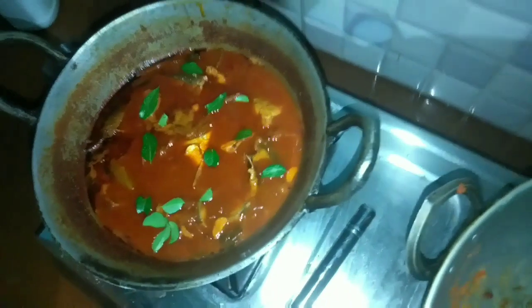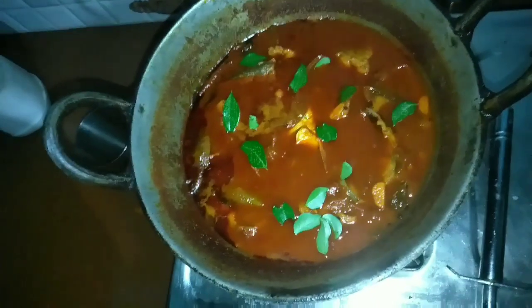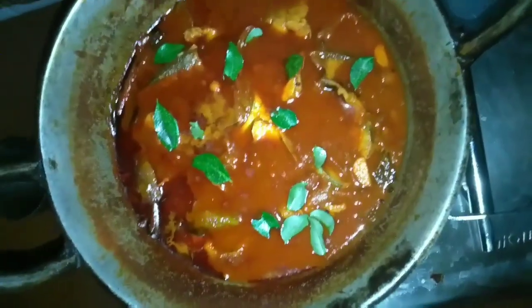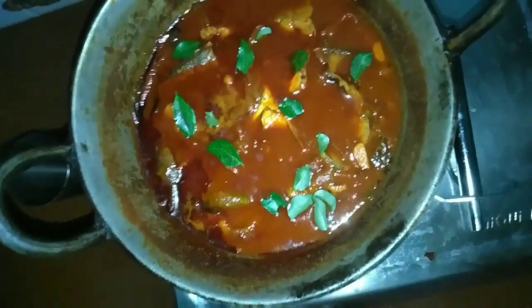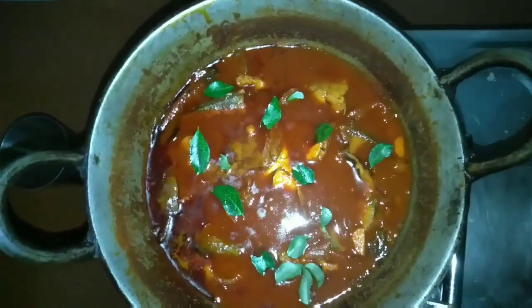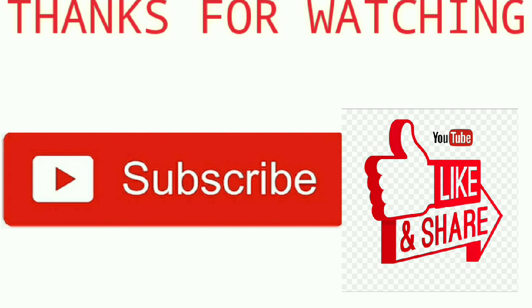I will do the same thing for you. I am going to test the recipe. I will give you a little taste of the recipe. If you are interested in the recipe, please subscribe, please share the recipe, please like and subscribe. I will see you in the next video.